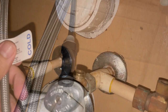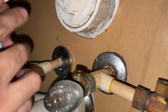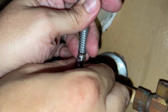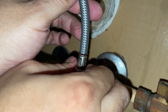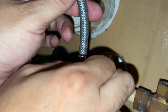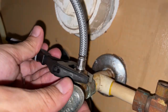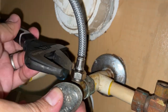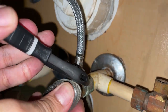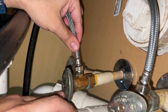Now we will connect back the water lines. You can see that this hose has a cold sign and this normally goes to the right valve, so we will connect it and then use an adjustable wrench to tighten it — make sure it is snug and do not overtighten. We will do the same process for the hot water line, which is normally on the left side.